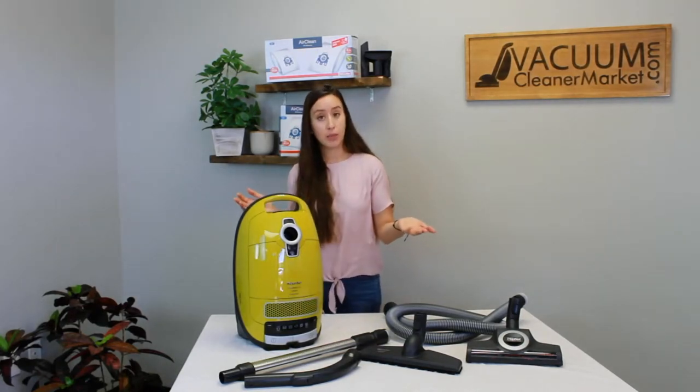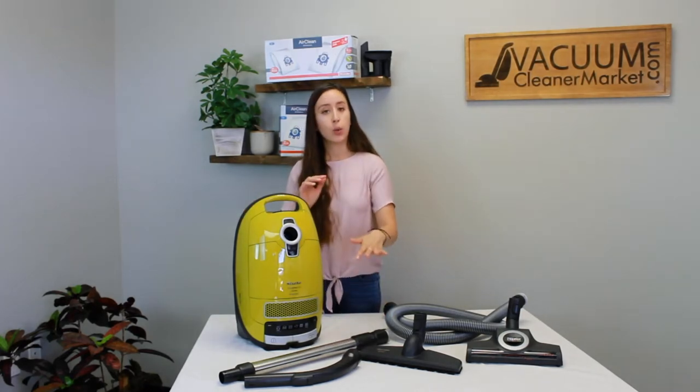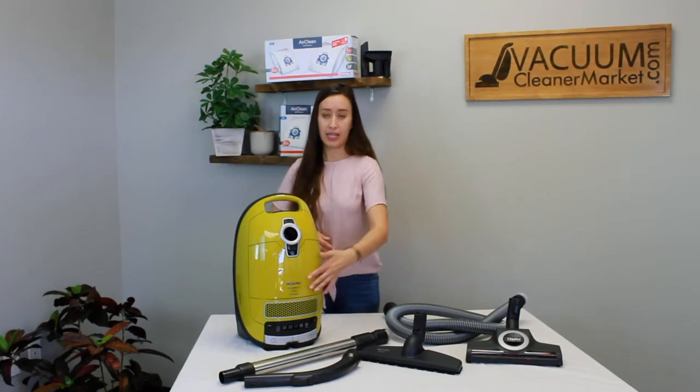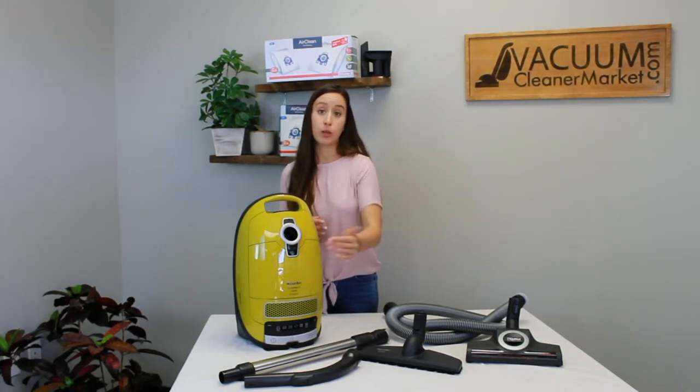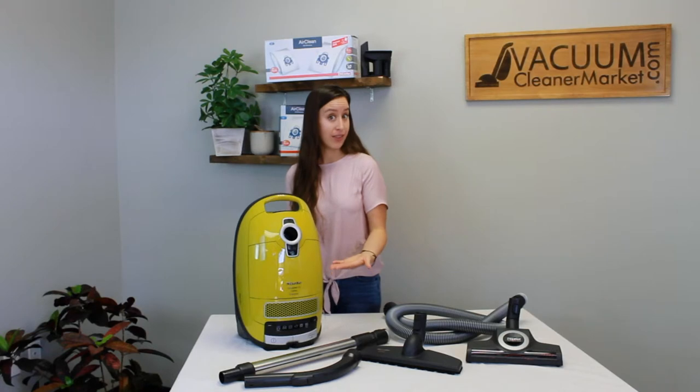The other nice thing about this model is you have one-touch suction controls. When the machine is laying on its wheels with this side facing up, you can just tap with your foot either plus or minus to adjust your suction levels. It's a really great feature of the C3 line and specifically the Kalima.